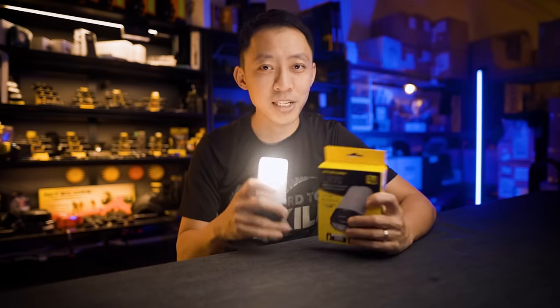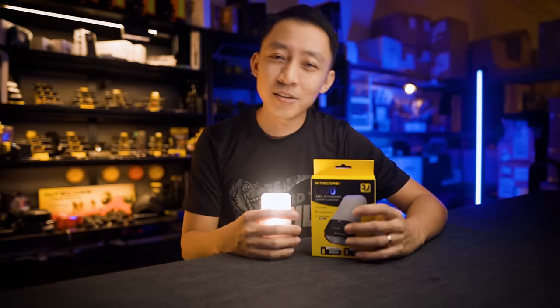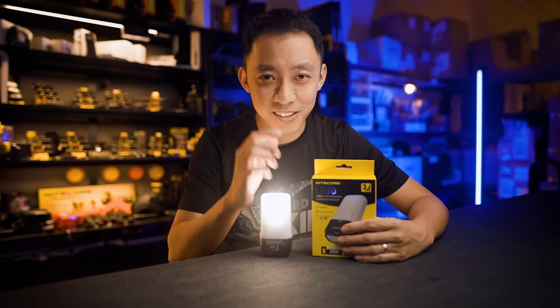That's it. If you'd like to see more videos like this where we help you choose the best lights for your world adventure, subscribe below and I'll see you on the next video. MJ signing off.